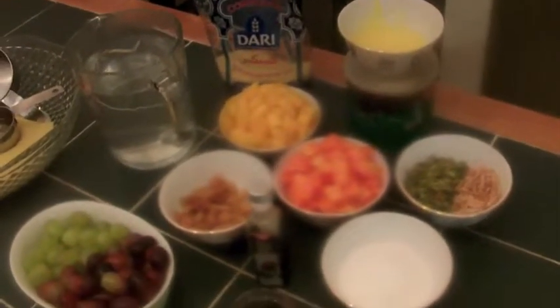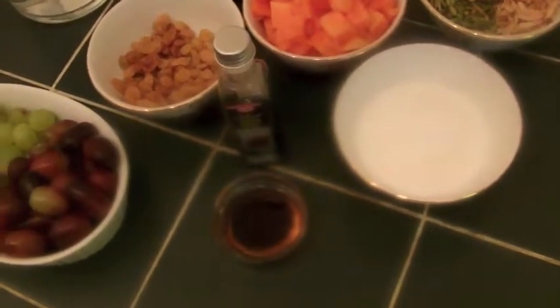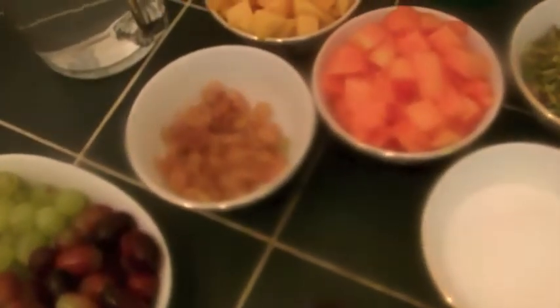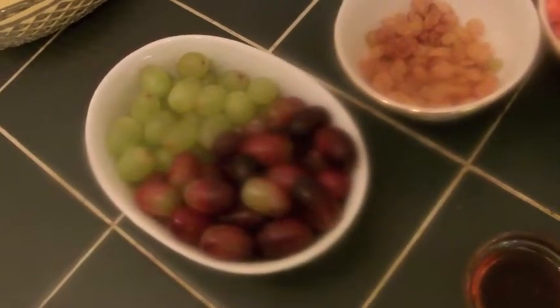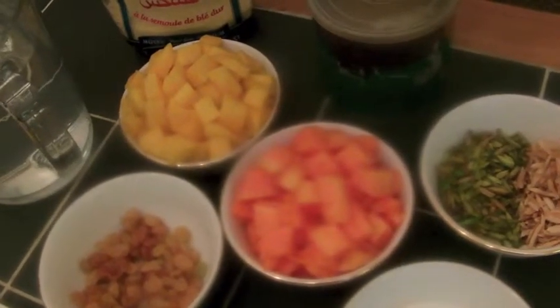Here is our recipe. We have custard sugar, vanilla extract, raisins, black and white grapes, papaya, and mango — both the mango and papaya are diced. We also have about 50 grams of roasted pistachio and sliced almond, also roasted.